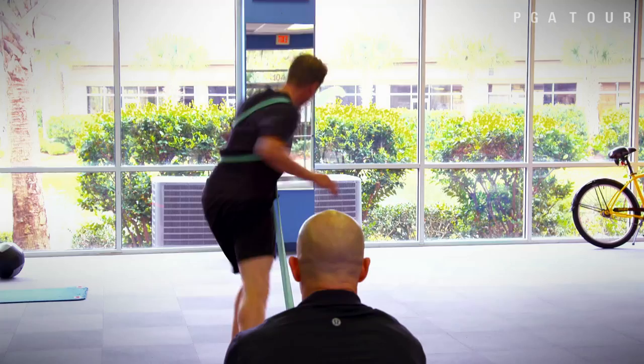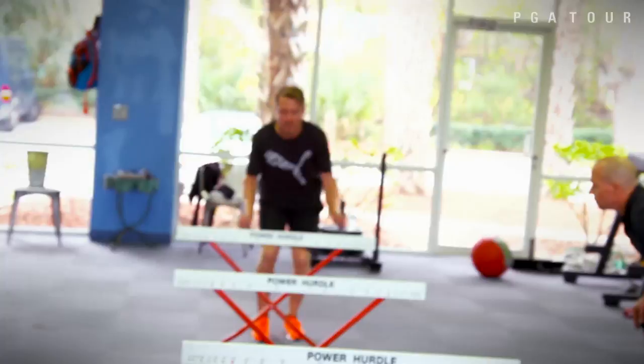Get along with the tee, brother. Load and explode. Come on. Fire those hips. Take a golf swing. Come on. Load and explode. Three. He's got God-given talent. If he just takes care of his body, the sky's the limit.